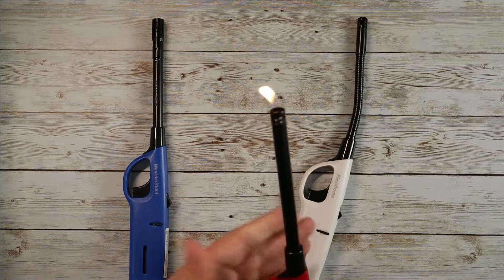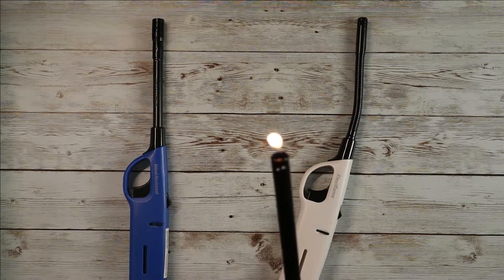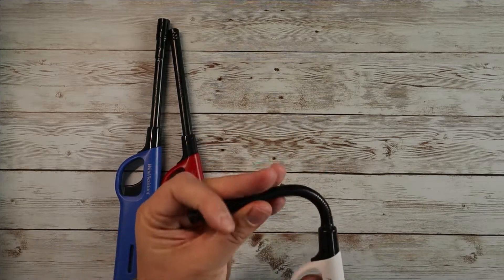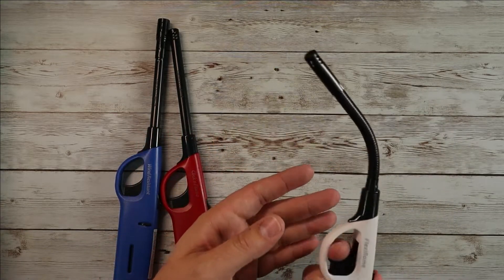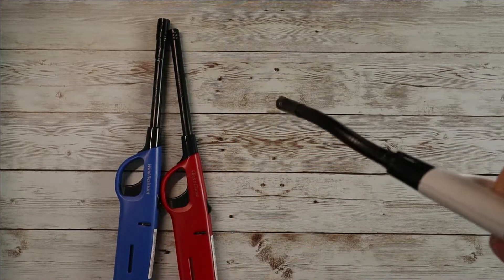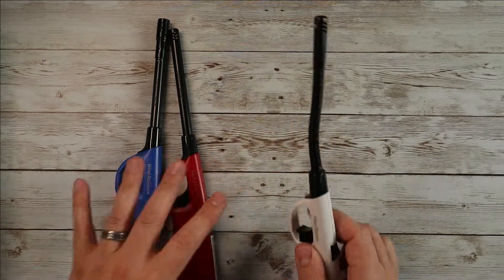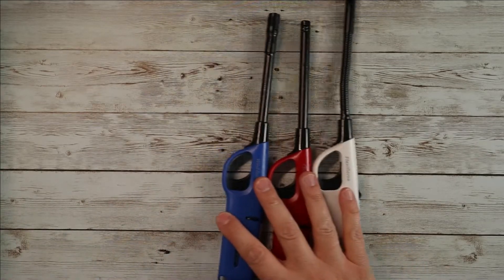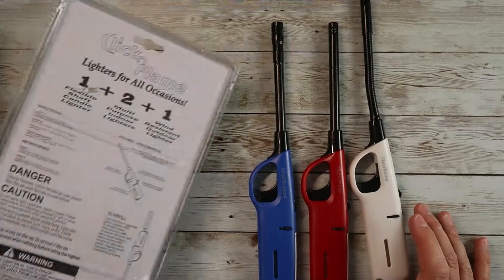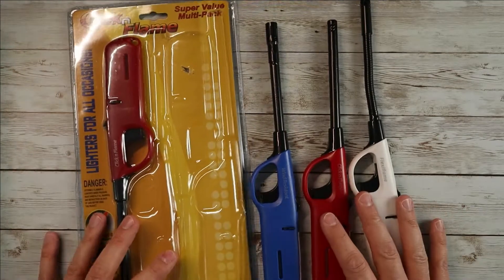This one here is your standard Click and Flame — just a regular candle lighter for indoor use, very straightforward. Then you've got the same kind of thing but with a flexible head. Flexible heads are always really nice to have, especially when you're trying to light candles down inside little sconces and things like that. Just a really nice little click lighter.